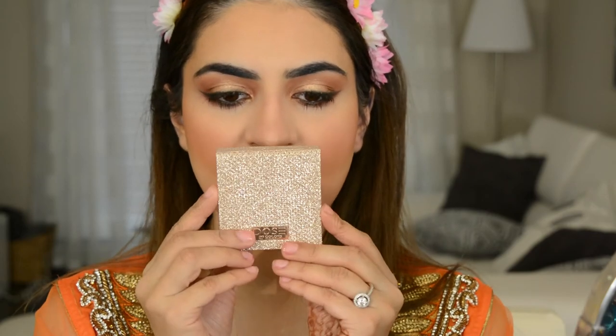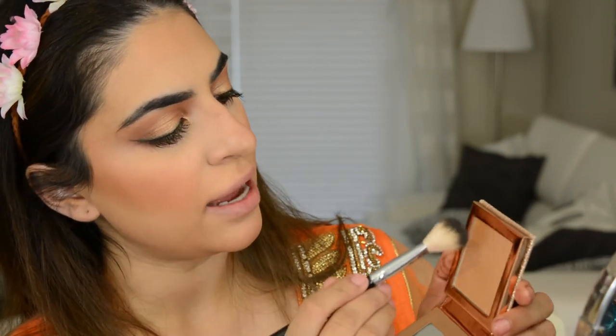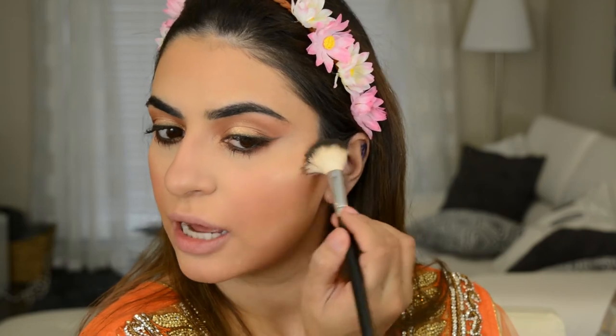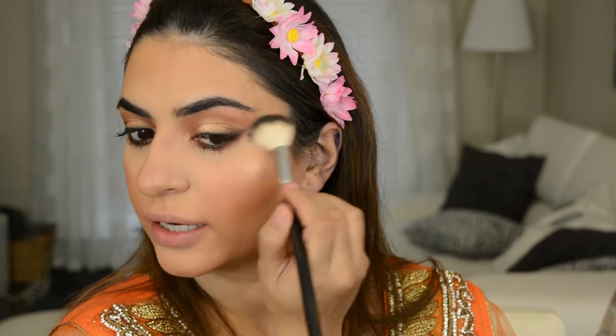I am so excited for this next product. It is the Desi and Katy highlight in Fuego. It's a beautiful color. I'm going to apply a ton of this because I just feel like with Indian looks, highlight looks so beautiful. So I'm gonna take my Anastasia A23, tap off the excess, and apply this to the cheekbones. I always have a problem with highlight showing up on me but this one is actually showing up really really nicely.